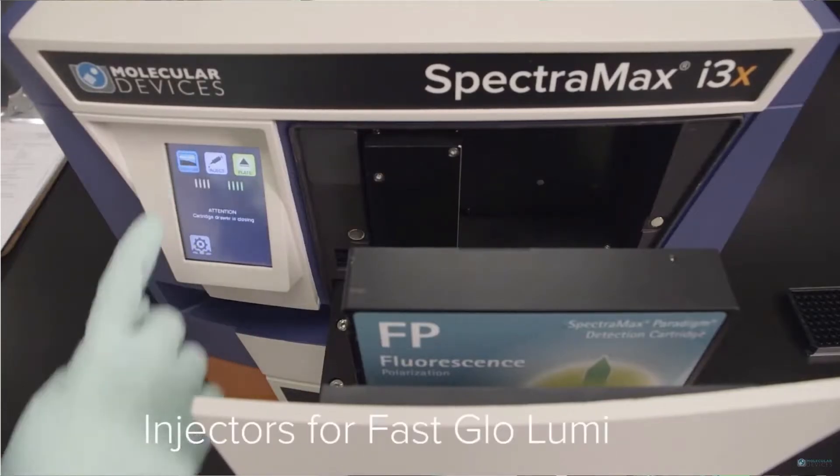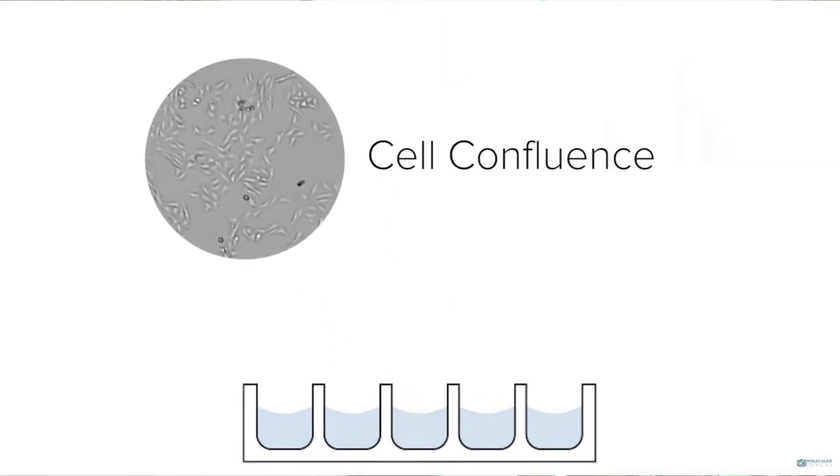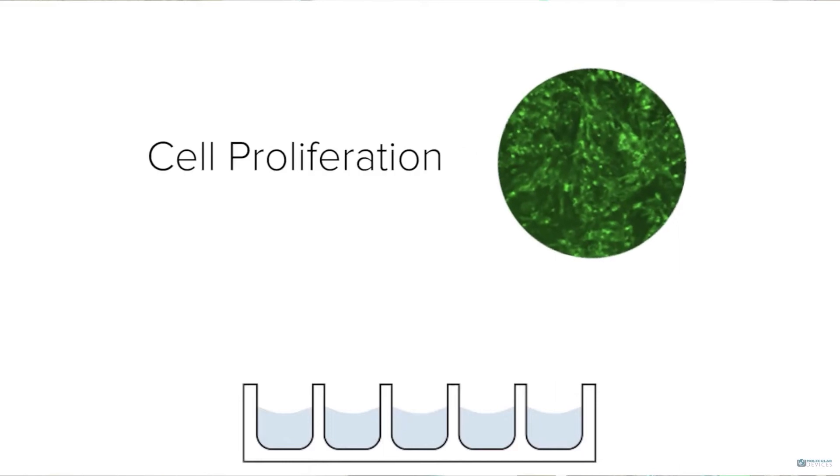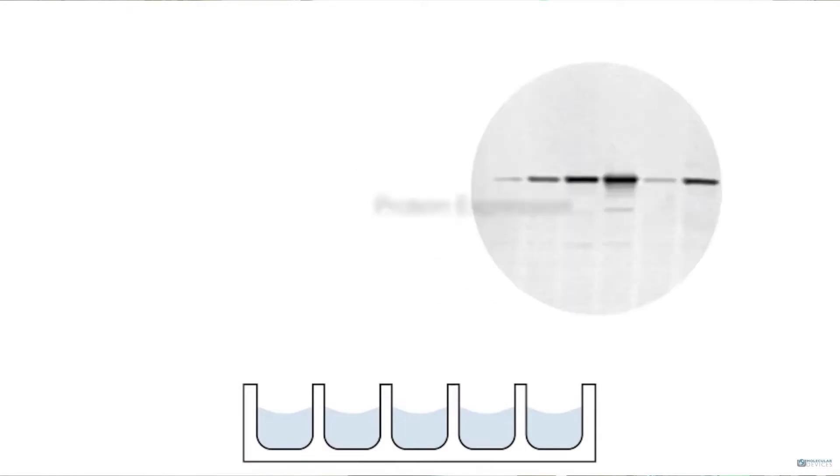We offer the Spectromax Minimax cytometer upgrade that allows you to actually visualise cells in the microplate and then immediately run a cell viability assay afterwards. Or if you're often running cell quantification or detection assays, we offer a novel, first of its kind, western blot detection solution in a microplate reader.